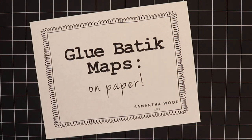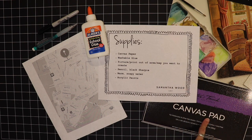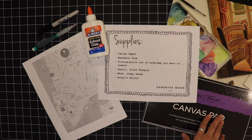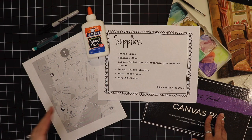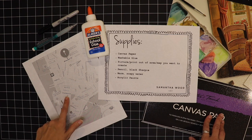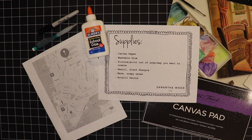We're ready to begin our glue batik maps on paper. A special note: this is canvas paper I'm using for this project. Here are the supplies you need: canvas paper — you can buy it at Walmart or Hobby Lobby, it's pretty affordable, about ten dollars and it comes with ten sheets. You'll need washable glue — make sure it's washable; you can also use gel glue. You'll need a printout of the area you'd like to do. I did mine from Google Maps on my phone, took a screenshot, and sent it to my printer.